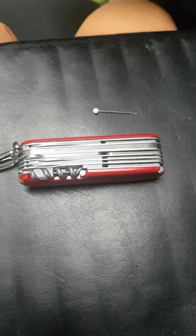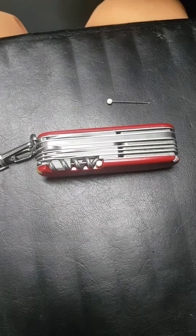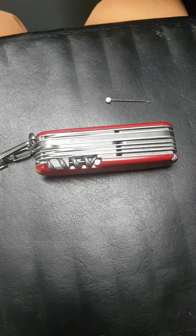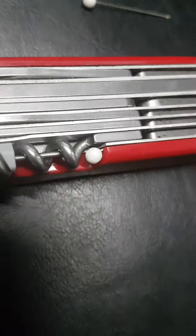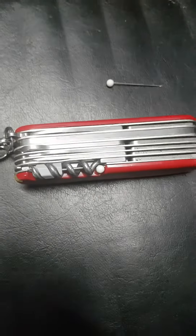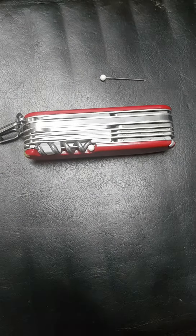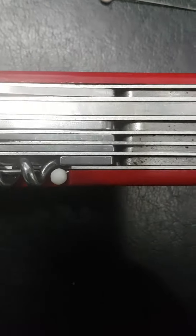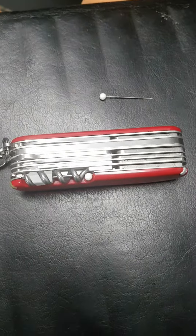Hi everyone. In this video I want to share a little trick on how you can keep the pin from falling out of your Victorinox Swiss Army knife. All new knives now have a hole next to the corkscrew where you can put a pin in. I had a few original Victorinox pins but they all fell out because there is about one millimeter of space between the scales and the actual knife.